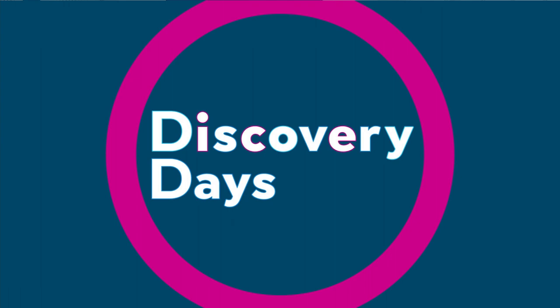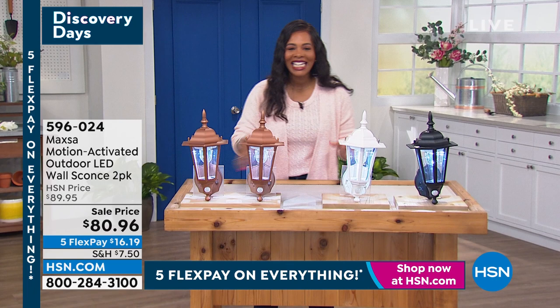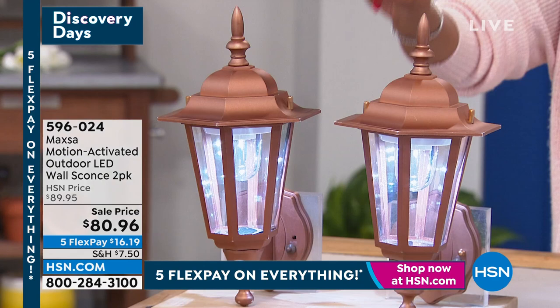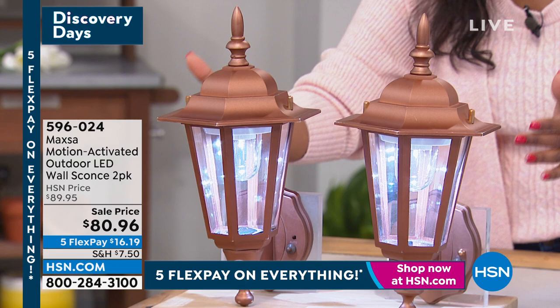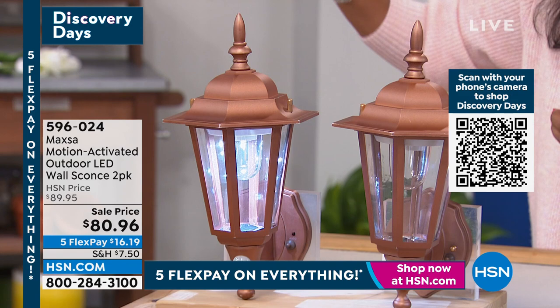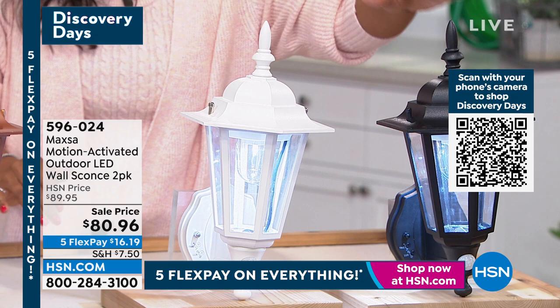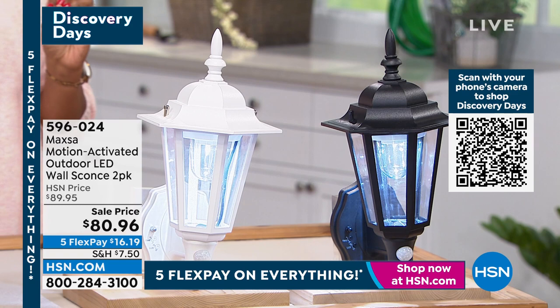We're talking our spring garden preview, and I love when we've got easy things to add to our outdoor spaces. That's where the Maxa motion-activated outdoor LED wall sconces come into play. You're getting two of them — a two-pack. These are motion activated, which most sconces aren't. Most sconces are wired into the wall. We've got them in copper, white, and also in black. We took about $10 off our regular HSN price, with flex pay about $16 to get these home.